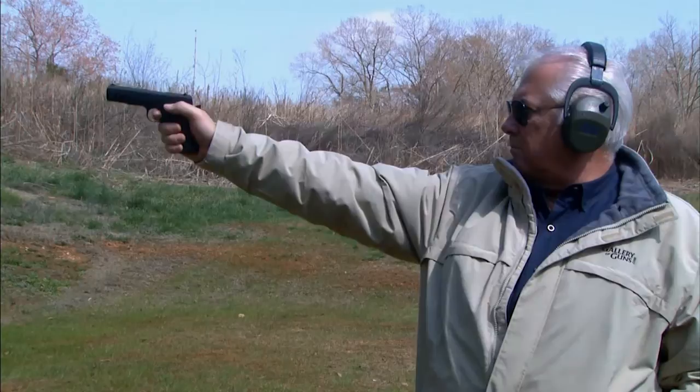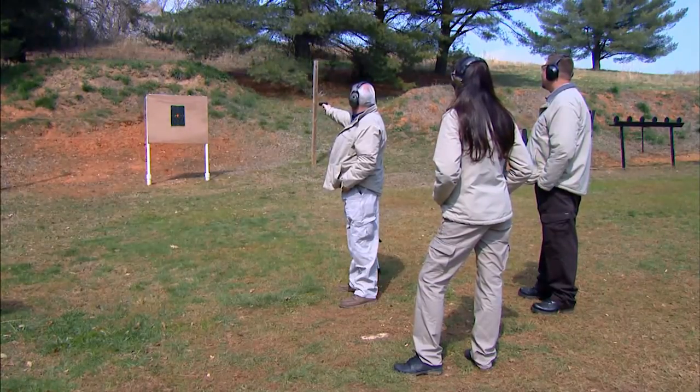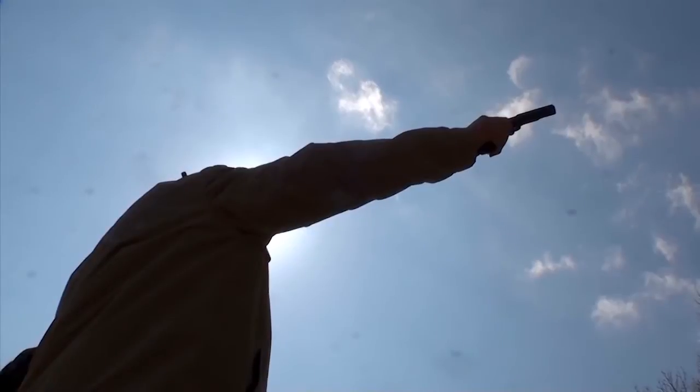I really think this gun would be great to train a new shooter. It is excellent — I really like this gun. It's one of these guns that when you start working with it and you look at it, the concept is so beautiful, you wonder why it took so long.